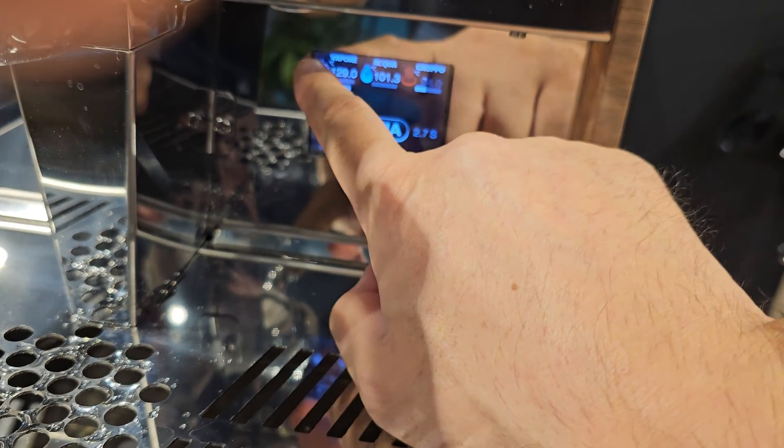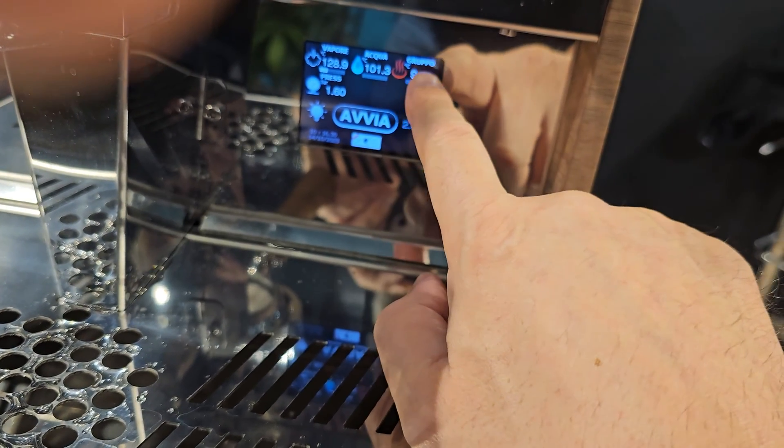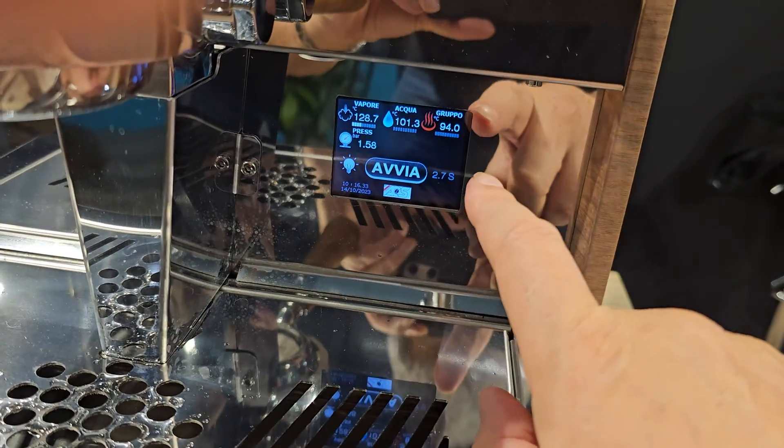You start the shot with that. Steam, water, and group temperature — all three controlled by PID.